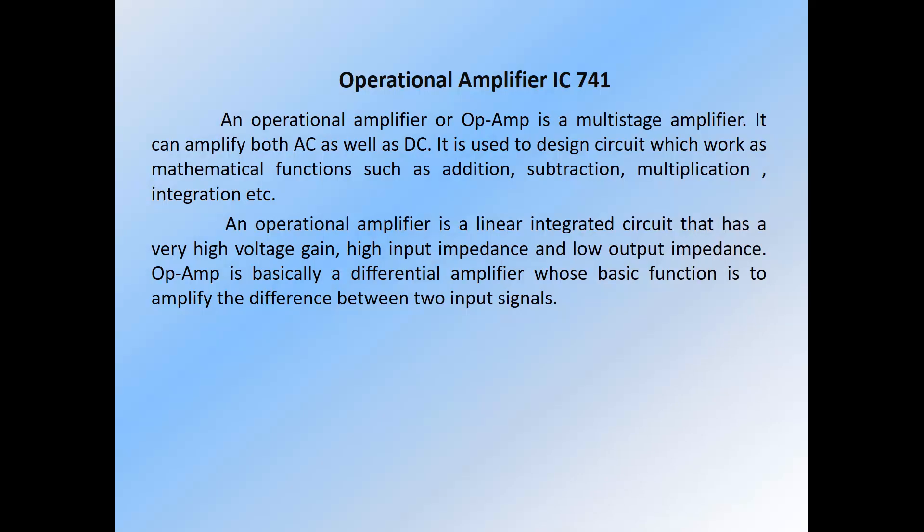An operational amplifier IC741, or op-amp, is a multi-stage amplifier. It can amplify both AC as well as DC. It is used to design circuits which work as mathematical functions such as addition, subtraction, multiplication, and integration. An operational amplifier is a linear integrated circuit that has a very high voltage gain, high input impedance, and low output impedance. Op-amp is basically a differential amplifier whose basic function is to amplify the difference between two input signals.